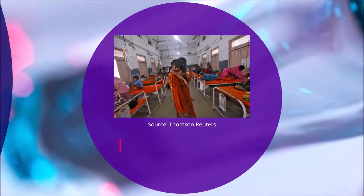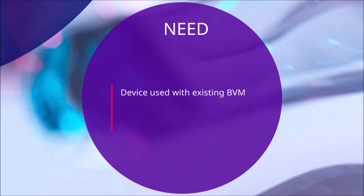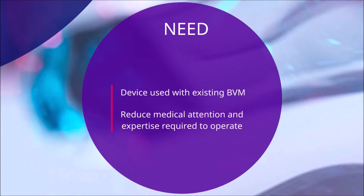This problem is even more significant when the technique is performed by under-trained personnel, such as in impoverished areas with restricted access to medical services. Therefore, there is a need for an auxiliary device that can be used with existing BVMs to reduce the amount of medical attention and expertise required to operate these devices.